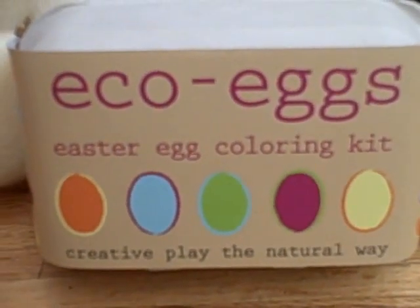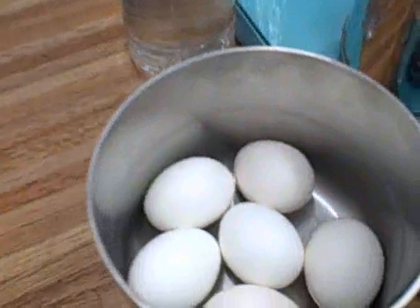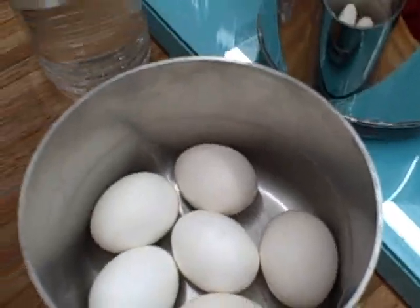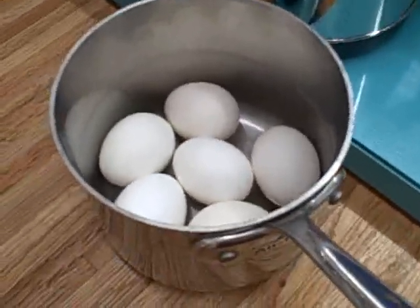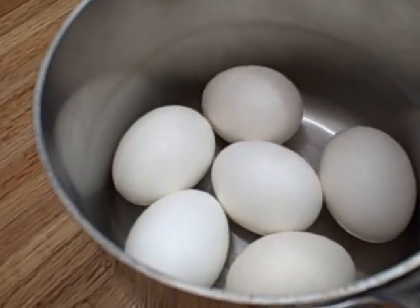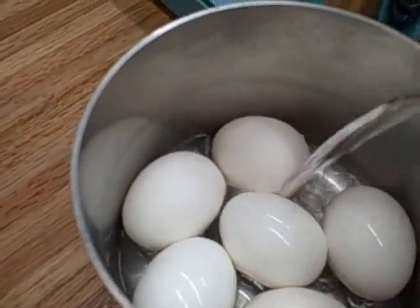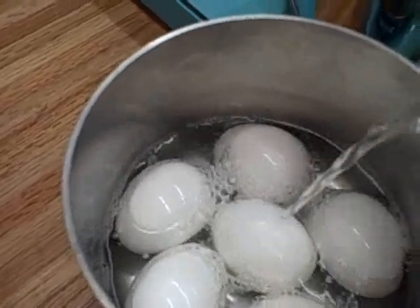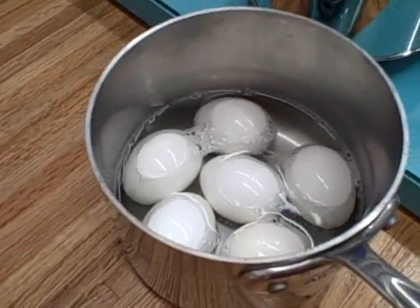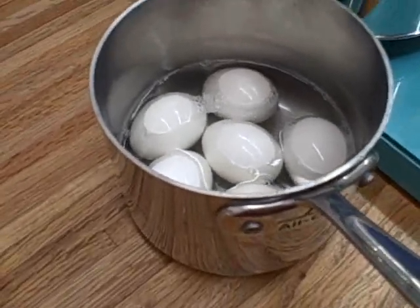So we are going to find out exactly what these colors look like today. I have already boiled my eggs as you can see here in the pan. Now I'm going to add some vinegar to them, because what you do is you hard boil your eggs just like you normally would for Easter eggs, then wash them in soap and water, and then soak them in vinegar for five minutes. While they are soaking in vinegar you go ahead and set up your dye station.